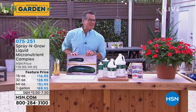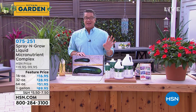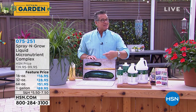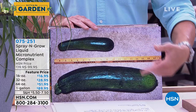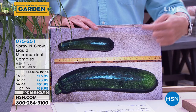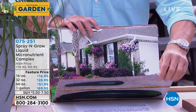We're Skyping, so we may lose Carrie from time to time, but I've done this presentation so many times and I use the product, so I know it's fantastic. Look at this — one person put Spray and Grow on their zucchinis and the other one didn't. Same seed. Look at the size difference. That is everything.